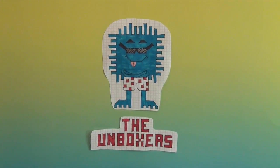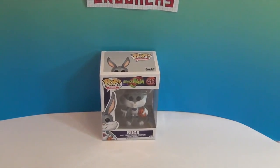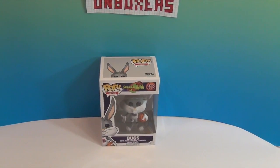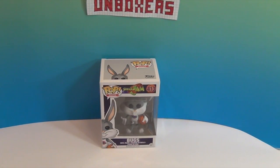Hello and welcome back to The Unboxers. Today we have another Funko Pop, and today it is our awesome friend Bugs. Yes, we are Bugs Bunny fans — well, especially Mr. Assistant is a Bugs Bunny fan, but as a family we are Space Jam fans.